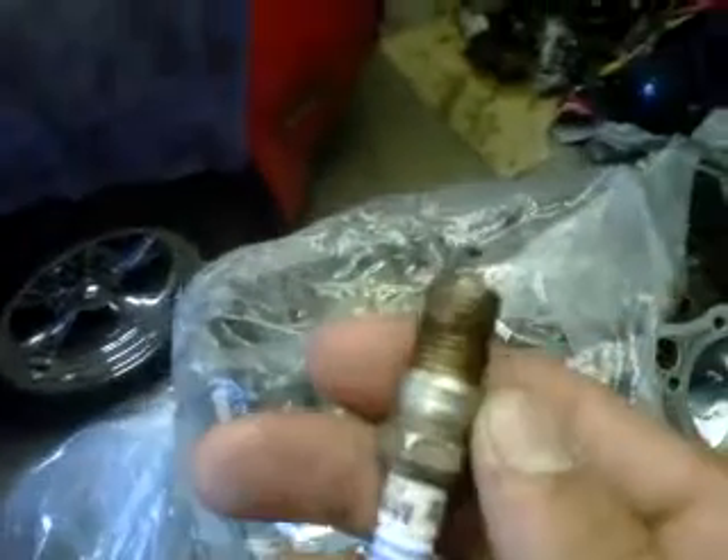They're totally gone — the tip is totally gone, and the gap gets extremely wide. With a gap this large, not only will your motor run a lot worse, but the bigger the gap, the more it strains your ignition components and shortens the life of them as well.